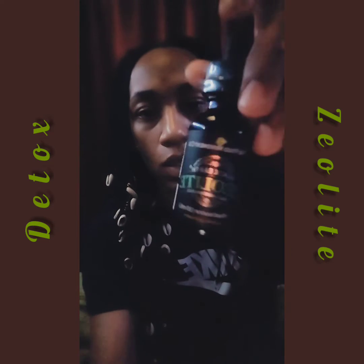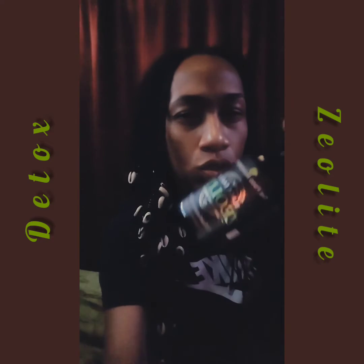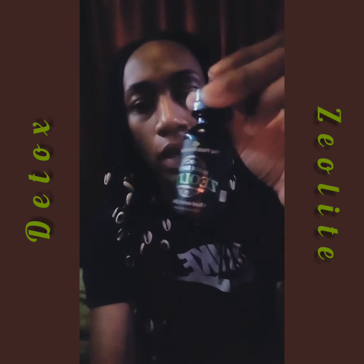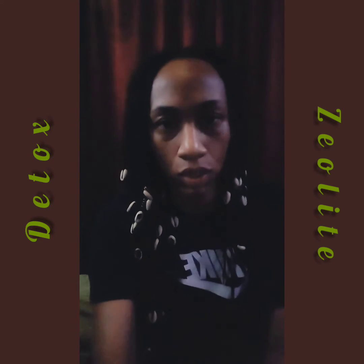You can go on Amazon and get zeolite — I think it's around 20 to 30 dollars. Black Earth Zeolite, 12 drops — make it a routine for you.